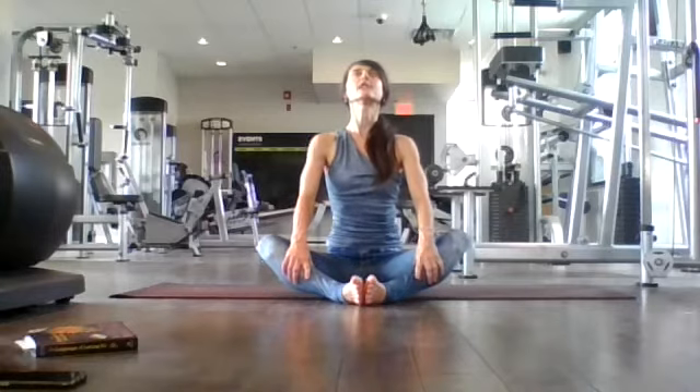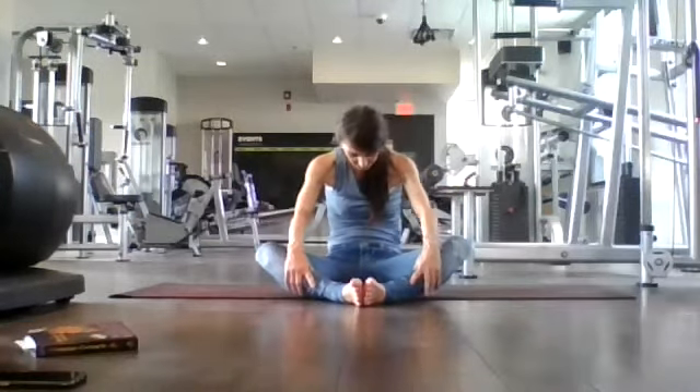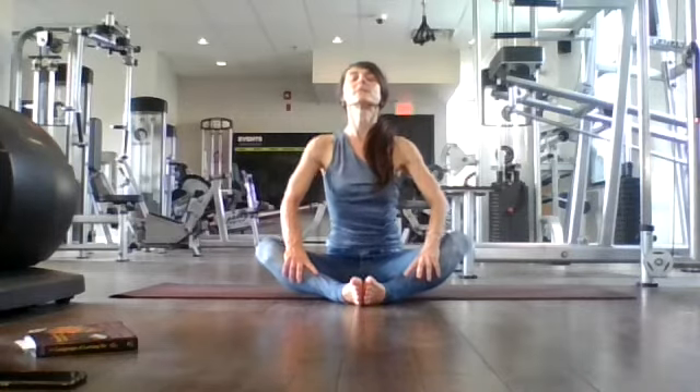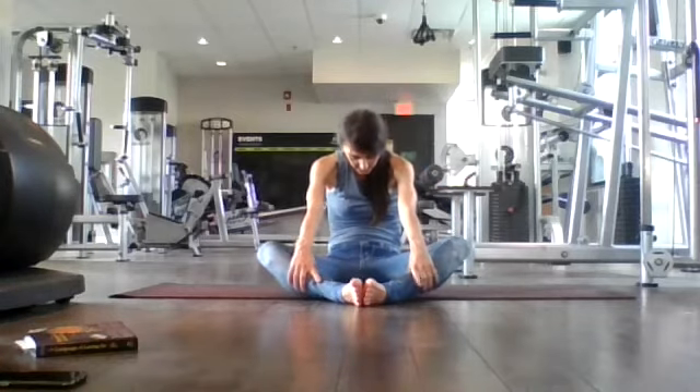Inhale — open your heart and collarbones, look up, fill up. Nice tall, strong spine. Exhale, release. Last time — inhale here to cow pose, seated. Open up, fill up, sit tall, create space. Exhale, rounding the spine. Look at your belly button. Back to neutral. Place the palms beside you here, tent your fingers. Inhale here, exhale, drop your ear over to your right shoulder. Inhale back to center, drop your left ear to your left shoulder.